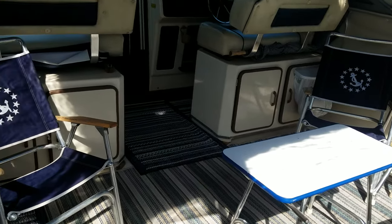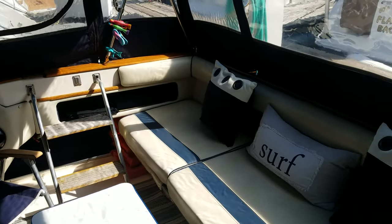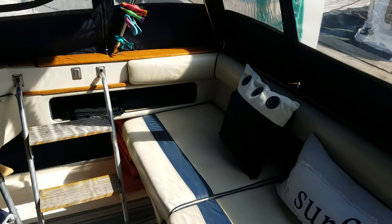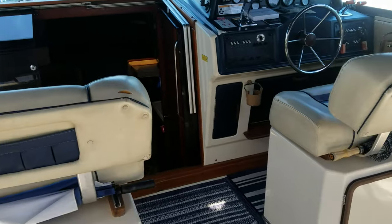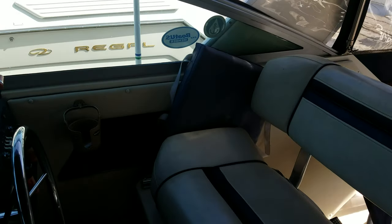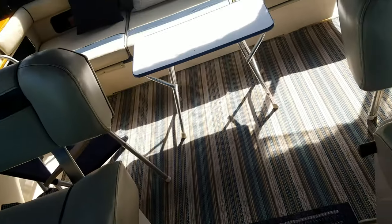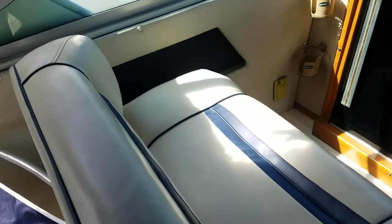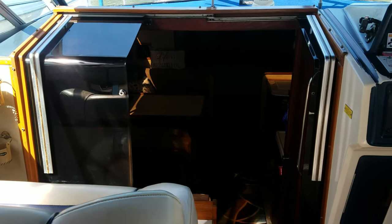Nice area in the back here to set up a couple of chairs. Big back bench seat — hard to tell in video, but all the upholstery is in beautiful shape. Nice woodwork that wraps around. Work our way forward and you've got dual forward-facing seats, double wide helm seat. Very nice condition to all that vinyl. I also like how they did the doors going into the cabin — they're a double sliding door, so you really can make it feel very open.